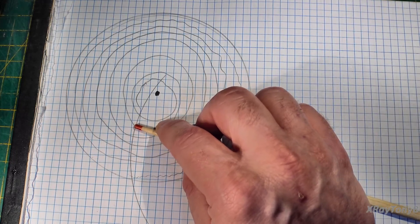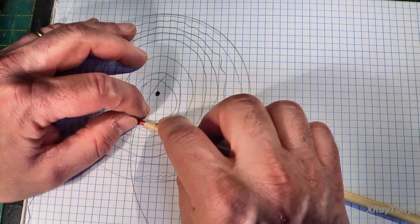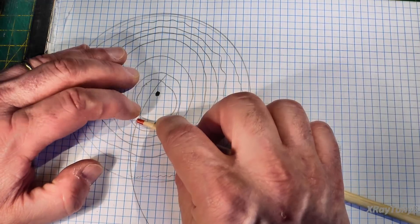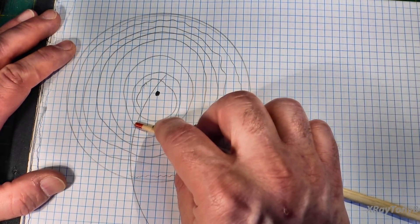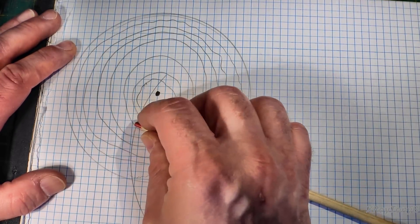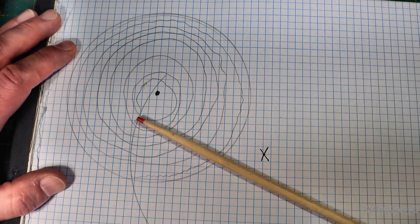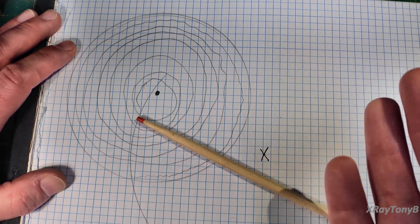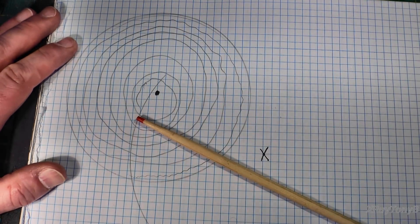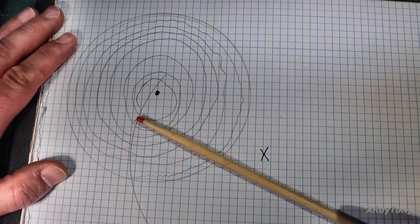Typically when you align a cartridge, you're actually aligning it for two different points where it's going to have relative parallelness to the groove. Anytime it's not at those two points it gets progressively further and further out of alignment. Whenever the groove is not lined up with the stylus and cantilever, it's going to cause pressure on one side of the groove versus the other, and that pressure is going to cause one side of the groove to react to the stylus more than the other side. That's actually going to cause distortion. Now let's stop right there with the word distortion - a lot of times when people think of distortion, they think of clipping or that static gurgly kind of sound when you overdrive something.